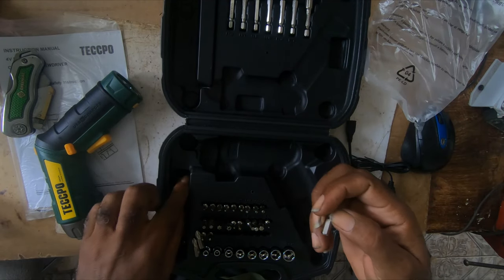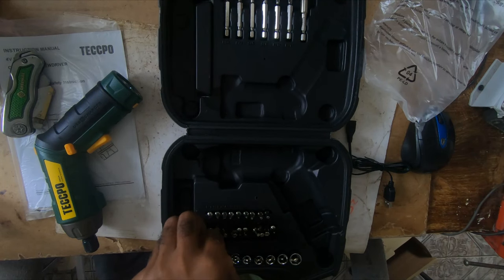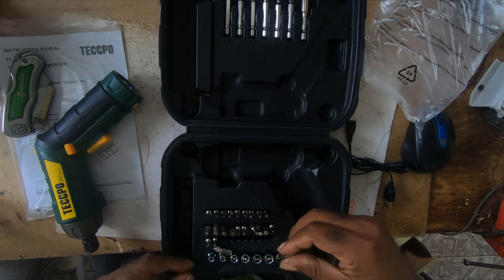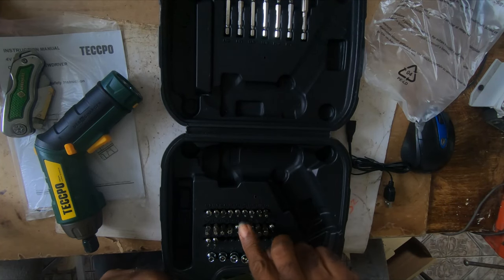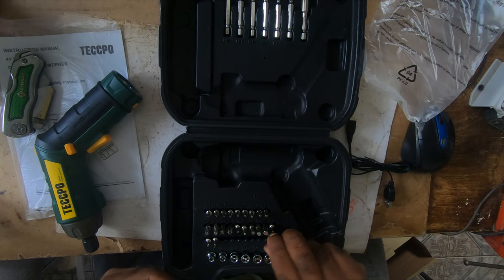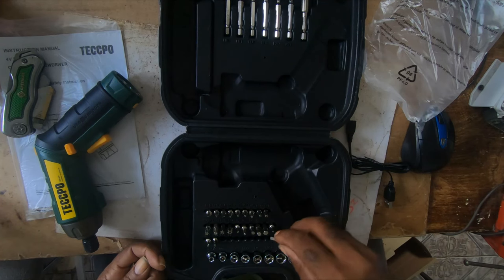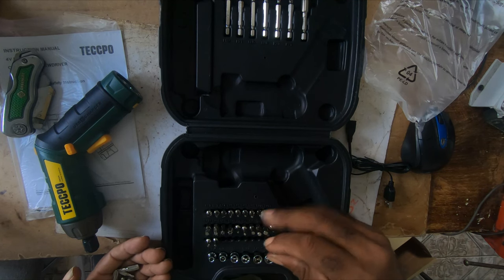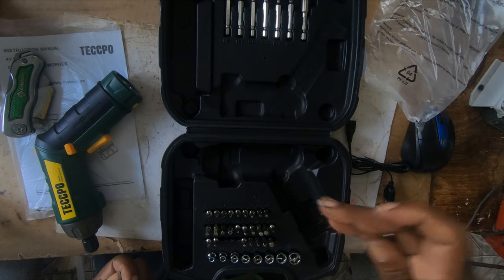I don't know how strong these things are. It's for light work, so it doesn't have to be that strong because I won't be doing anything heavy with it. Most of these bits I already have — that's for opening computer chassis and working on some light work.